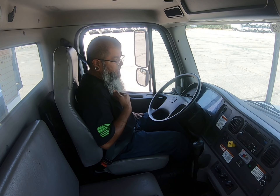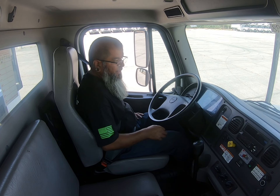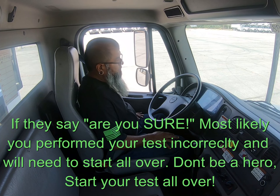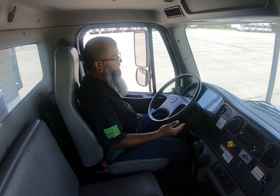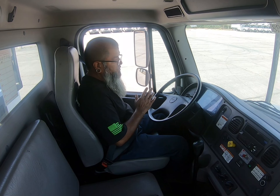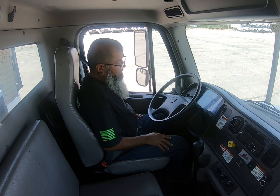One minute has passed and I'm going to confirm that I am still at 105 PSI. This is a good test because I did not lose more than 3 PSI in one minute. I'll ask permission for the examiner to come over and verify the reading on the air gauge to make sure I'm correct. Then I'm going to ask permission to remove my foot off the brake pedal — most likely they'll say yes.